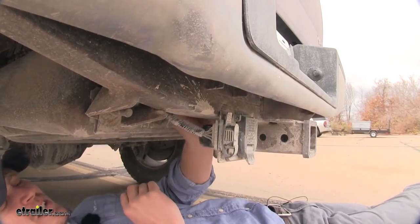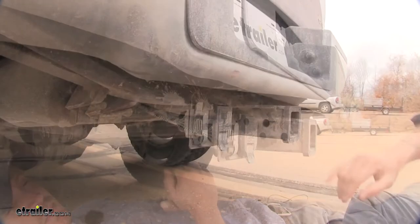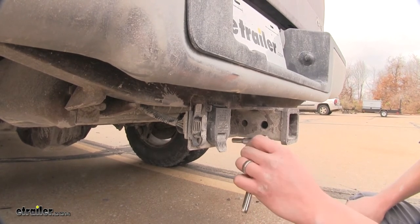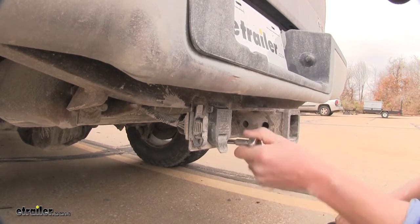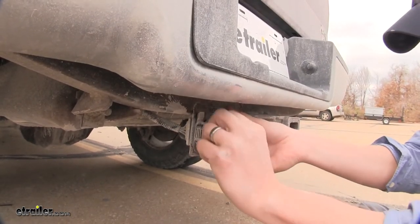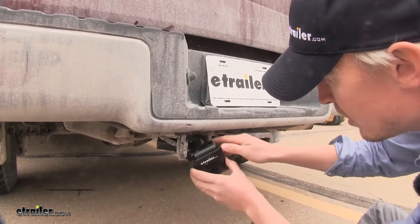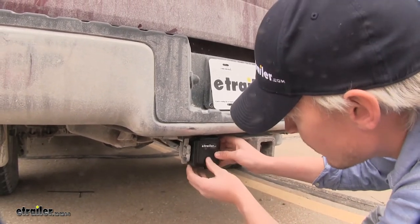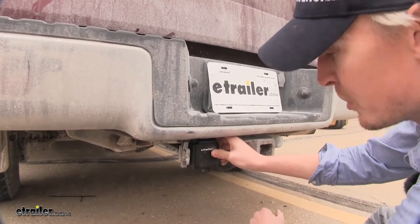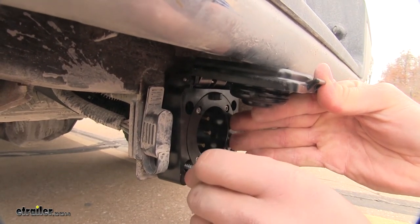Now we can push that out of the way and work on removing our seven-way connector. I'll remove the four bolts holding the connector in place — I'm using a seven-thirty-seconds socket. Now I can take my new Easy Connector, put the harness through the opening, and line up our holes. It does come with new hardware that lines up with our existing holes. We'll go ahead and get one started.